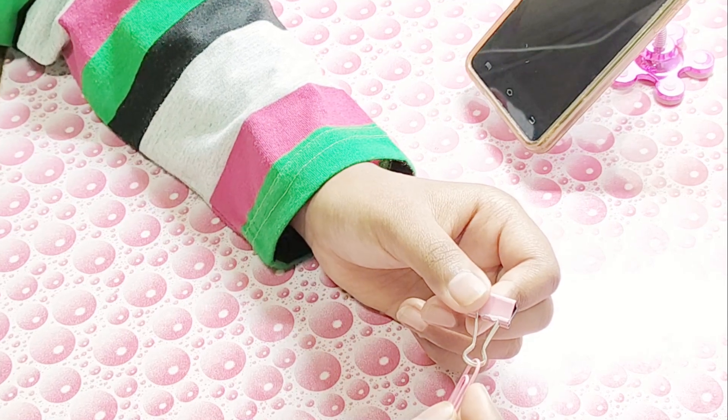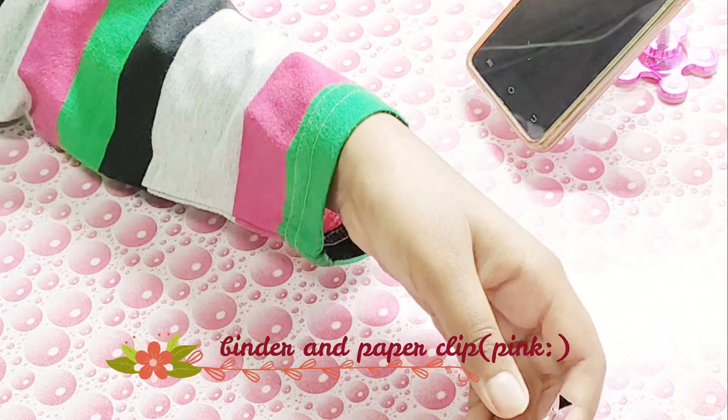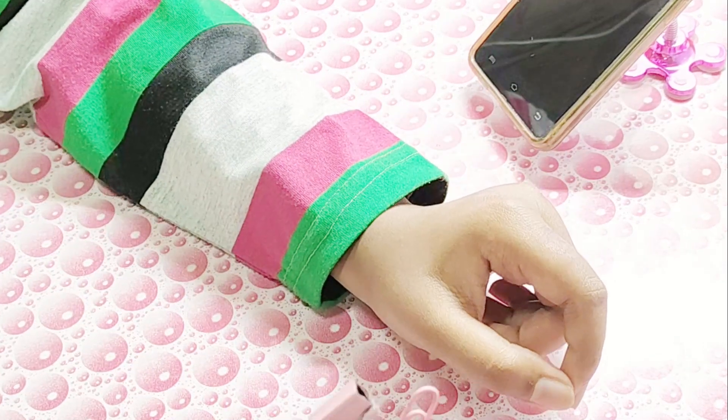This is my binder and paper clip. As you can see on the screen, both are pink color. I really love these — that's all for these two items.